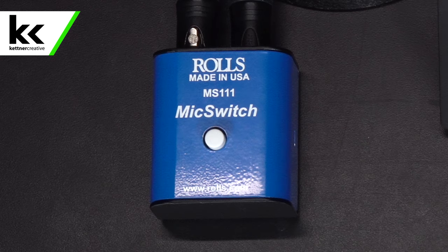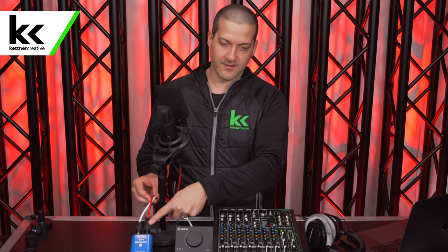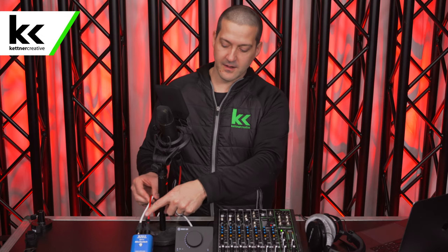You can get an inline XLR mute switch. This is exactly what it sounds like. You take the XLR cable out of your microphone, you run it into this device — that's the red one I have here. Then you take another XLR microphone cable, like the white one I have here, and connect that to your audio interface.